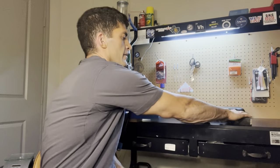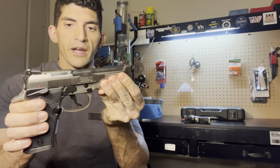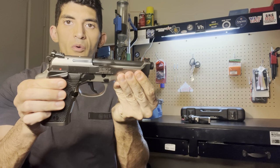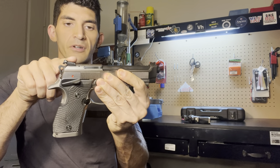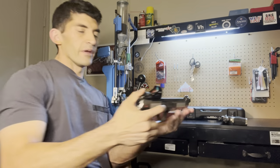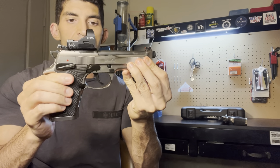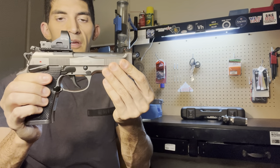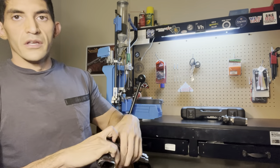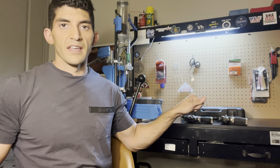Rewind a couple years and Beretta released the standard 92X Performance. It was just a regular production model gun, only had iron sights and no way to actually put a red dot optic on unless you wanted to put a dovetail adapter. Well, fast forward a couple years and they released the 92X Performance Defensive Series model gun that was geared towards IDPA because it was lighter, had a lightened frame and lightened slide in order to meet the carry optics regulations. However, there was still no red dot option for the standard 92X Performance unless you wanted to buy both models and swap the slide onto the standard 92X Performance.